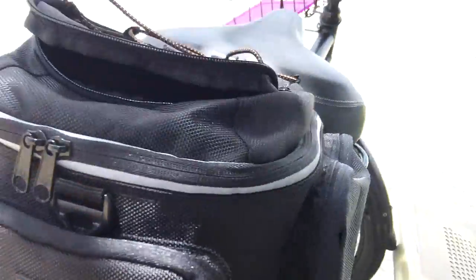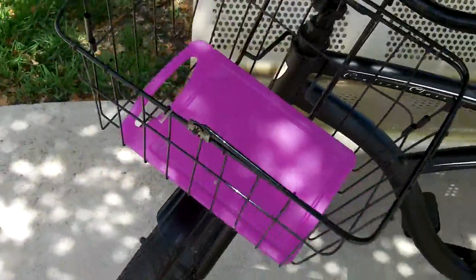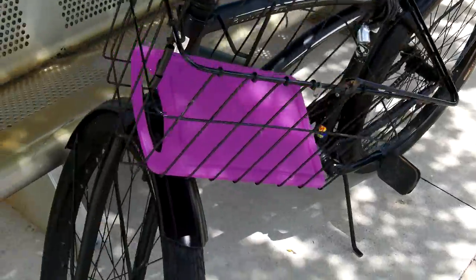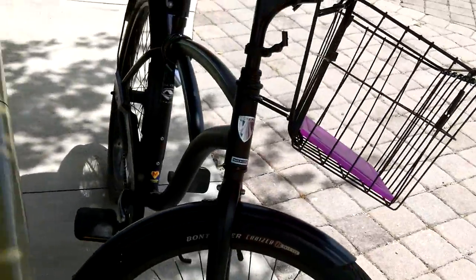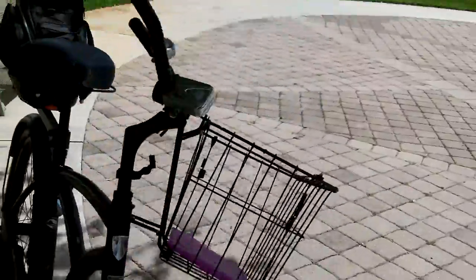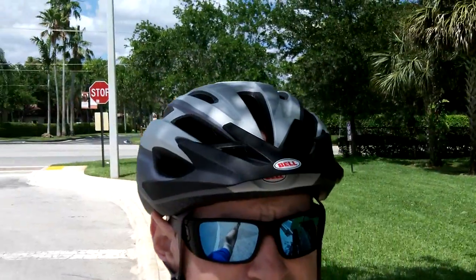It kind of wedges in there a little bit, but it does fit. I'm also looking for a nice molle pack to go on the front to replace the basket — I'm not sure though, I kind of like the basket look, but I may put another pack on the front. Either way, that is my urban bug out bike setup.